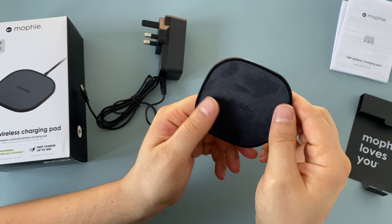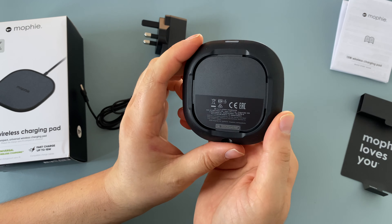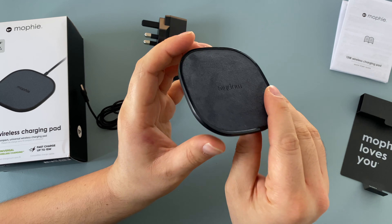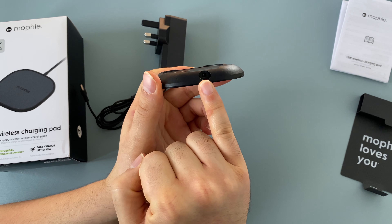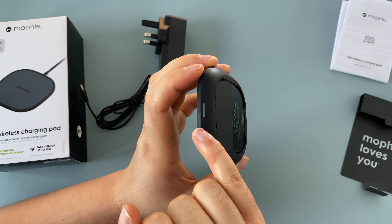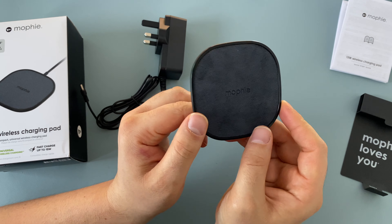The cellophane is off. It has this fabric design which is really nice — I haven't seen this before, as otherwise it's just been a rubberised finish, which we do see on the back. It's a small, lightweight, compact design so I could easily put it in my case or travel bag. There's a power connection, some information on the back, an LED indicator, and the word Mophie imprinted on it as well.